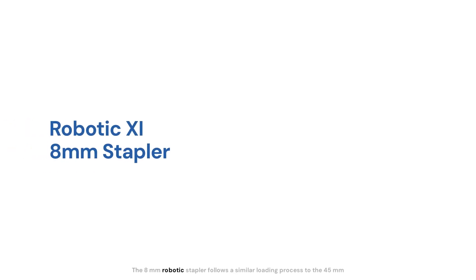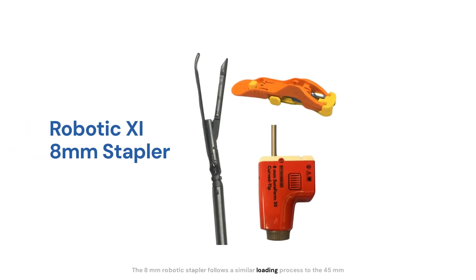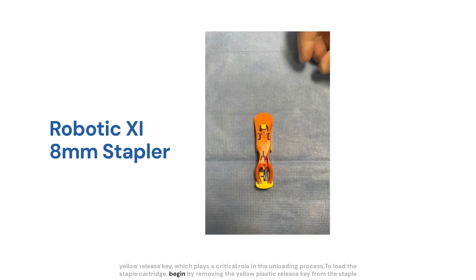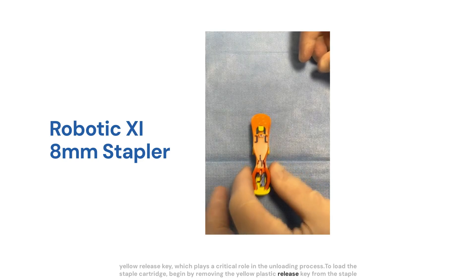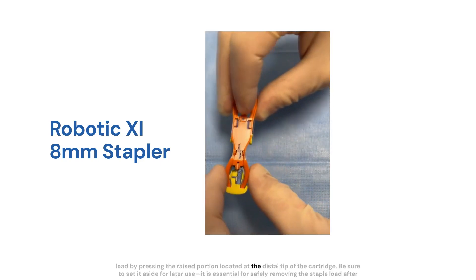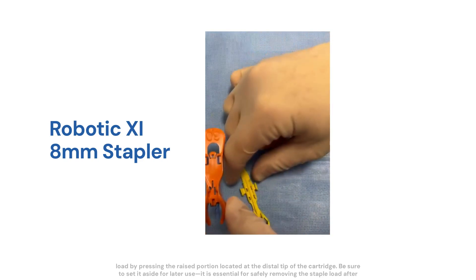The 8mm robotic stapler follows a similar loading process to the 45mm and 60mm staplers but includes an additional component: the yellow plastic release key. Each staple reload is packaged with an orange retainer and an attached yellow release key, which plays a critical role in the unloading process. To load the staple cartridge, begin by removing the yellow plastic release key from the staple load by pressing the raised portion located at the distal tip of the cartridge. Be sure to set it aside for later use.